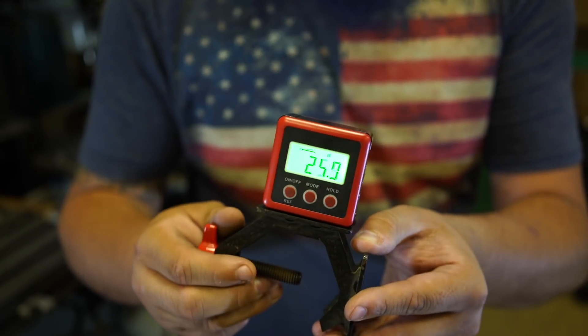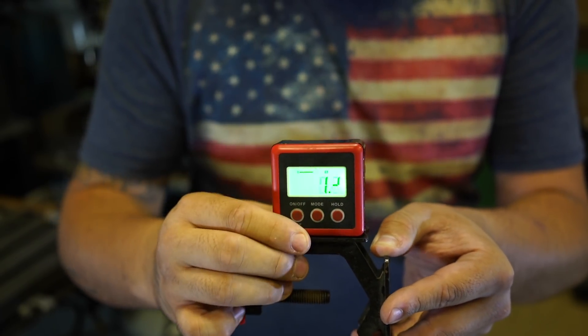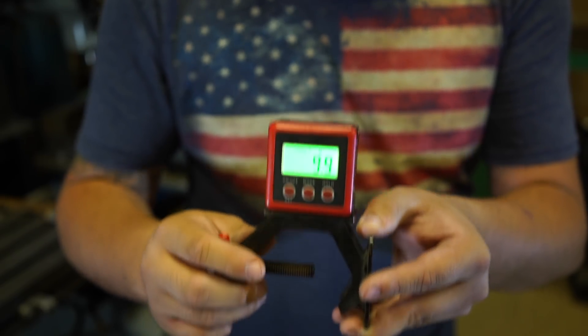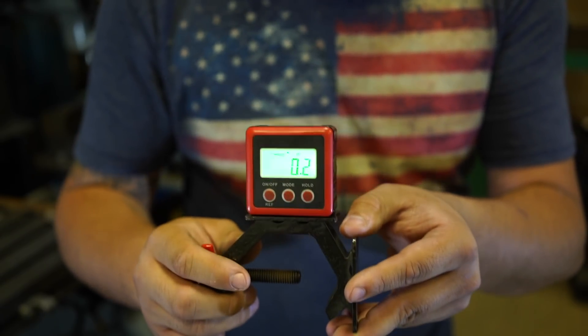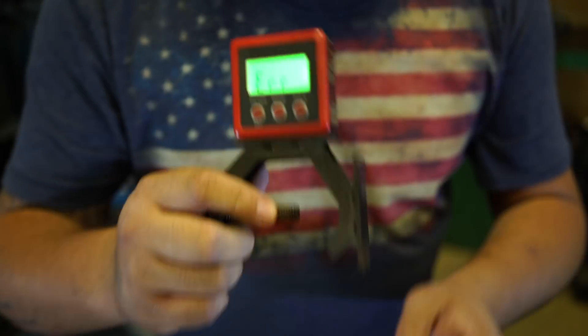This is the digital angle finder that we're going to be using today. It does have a magnetic base, so you can stick that wherever you'd like. You can clock different angles on your bandsaw table. These things are great for clocking different angles when coping tube or bending tube. Today we're going to be using this to drill three holes 120 degrees apart.